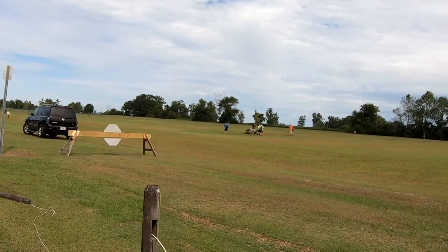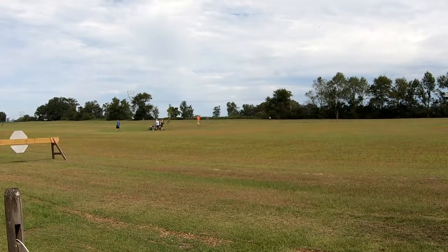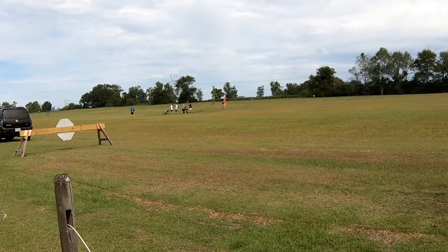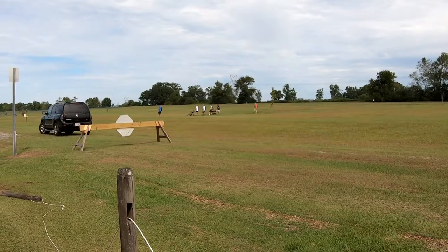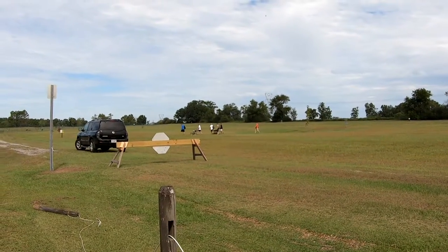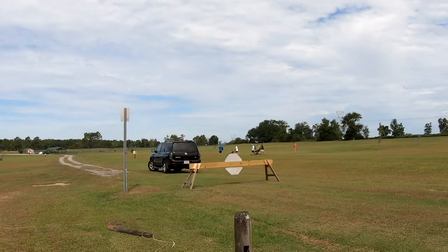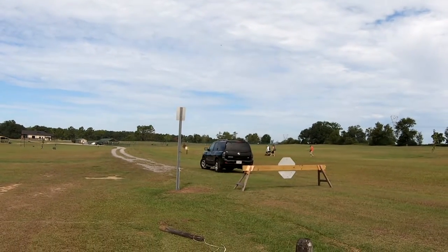We'll get the flying action going again, but oh — he just missed, he had a double bogey. Oh well, he's got style points. Looks like they're having a good time. Converted — I don't know — golf cart, baby strollers, I don't know what. You can tell they're not too hardcore. The hardcore disc golfers, man, they have coolers on their carts and everything else.